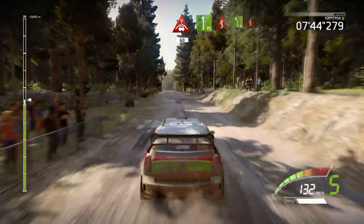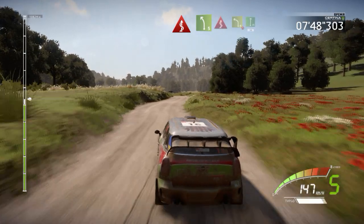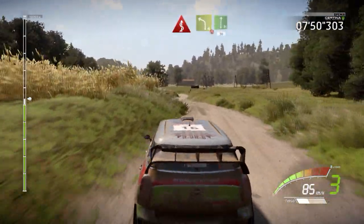Crest, 60. Flat left, into kinks, into left 5, into kinks and left 4, narrows, into flat right, 30.